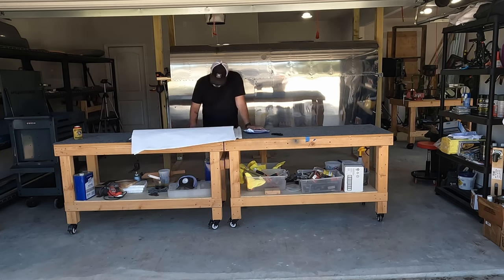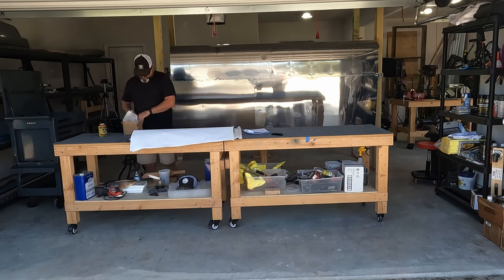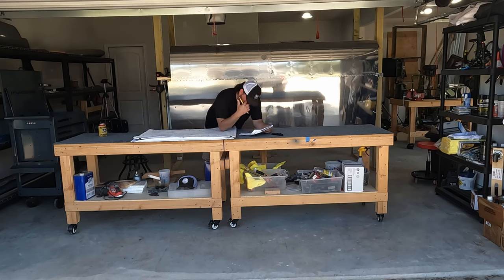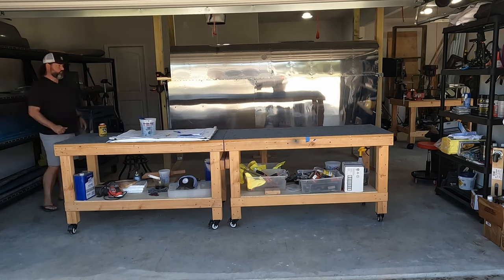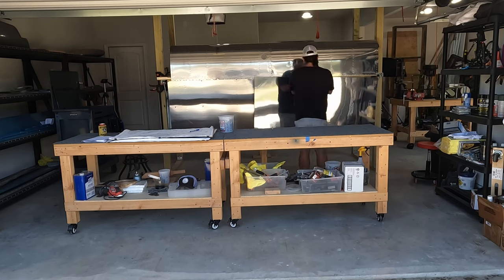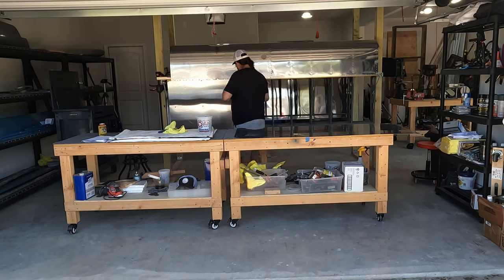Guys, it's been many months and my shop — I can guarantee you — has not looked like this. As you know, I work in the film and television industry. Last year the writer's strike followed by the actor's strike put me out of work for nearly 10 months, and I'm only just now starting to work a little bit. I'll be very busy later in the year. But that meant I emptied out my work trailer and used it for hot shotting, so my entire workshop was just buried with gun safes and shelves and all that other stuff that ordinarily lives in my big 20-foot trailer.